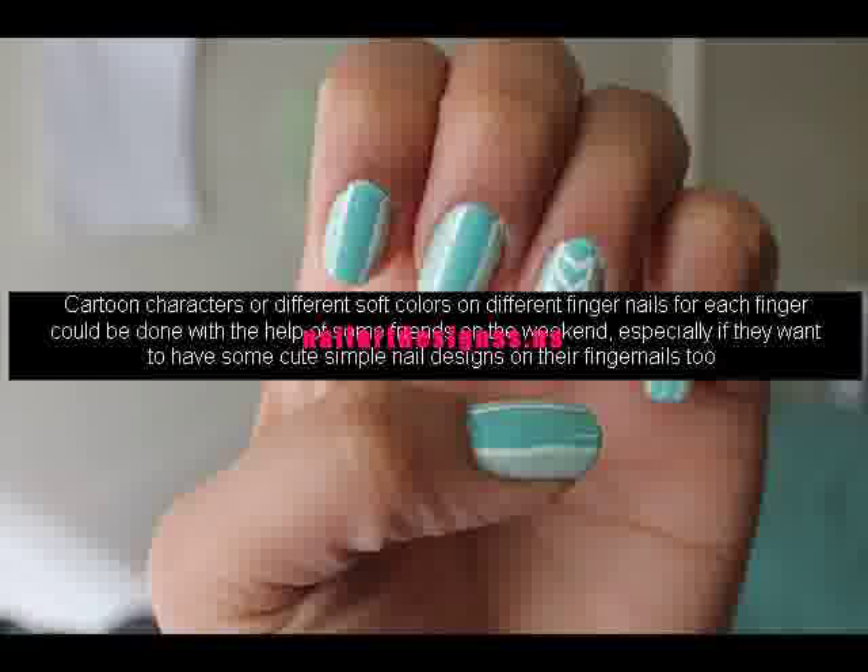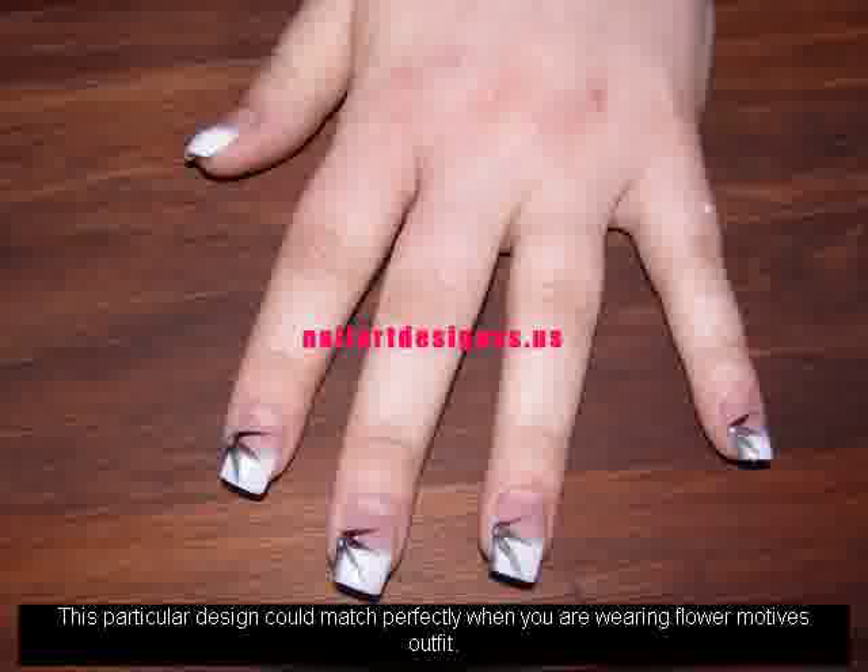Cartoon characters or different soft colors on different fingernails for each finger could be done with the help of some friends on the weekend, especially if they want to have some cute simple nail designs on their fingernails too. This particular design could match perfectly when you are wearing flower motif outfits.